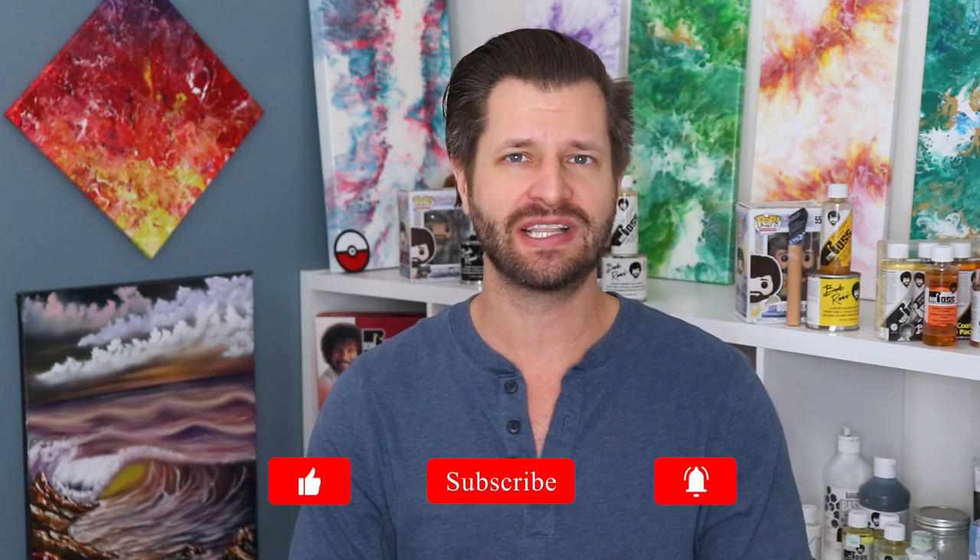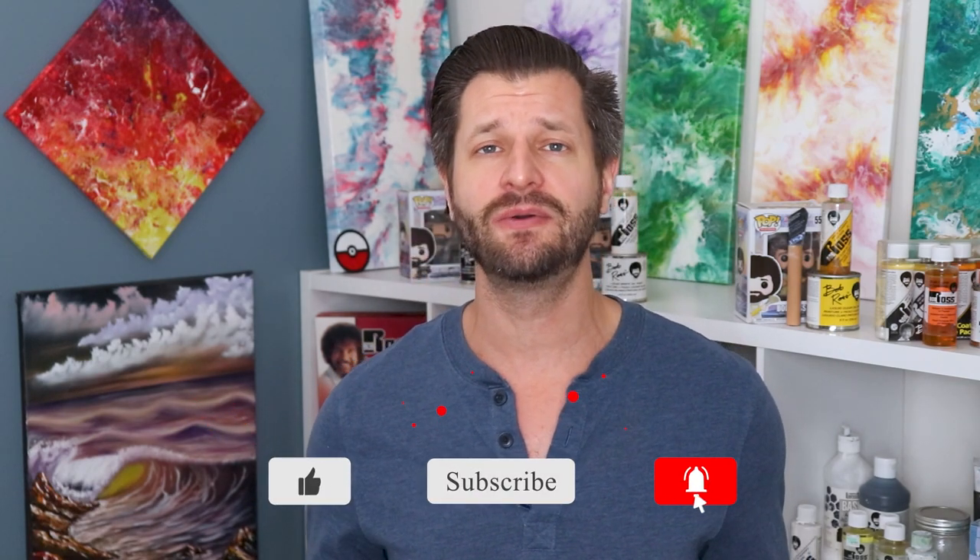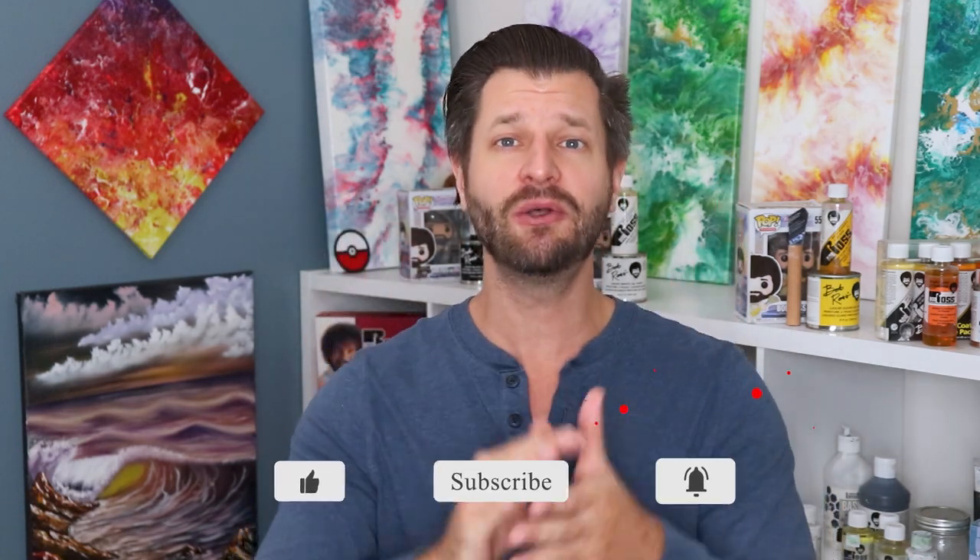Hey, what's up? Wild here to make sure you become bigger and better with your painting adventures. If this is your first time here and need a little help with how-to's, tips or tricks, painting tutorials, or even product reviews like in this video right here, do me a favor and hit that big red subscribe button down below and tick that bell so you know when my videos go live for you.